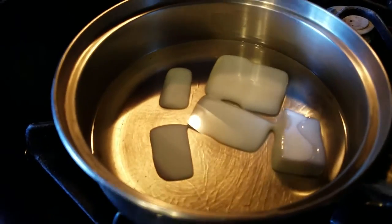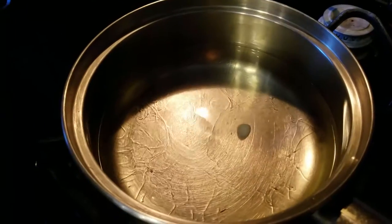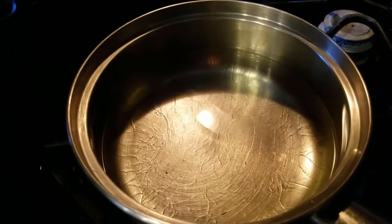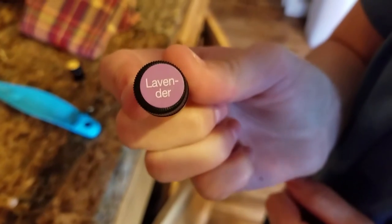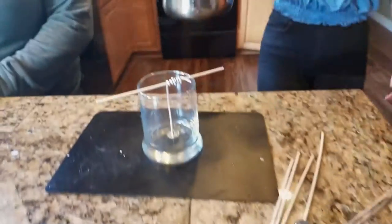Now we're going to check on our wax — it's melting pretty quick. We're going to use lavender and lemon for our first candle. I recommend adding more than just three or four drops. The more drops you put in, the stronger a scent you'll get.